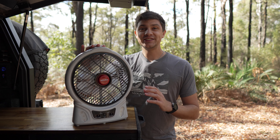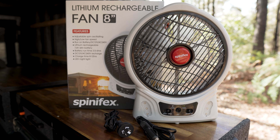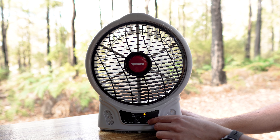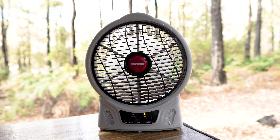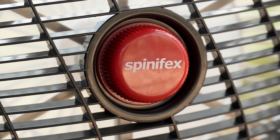For something a little bit larger, this eight inch model is the perfect middle ground between power and convenience. It moves an impressive amount of air thanks to the larger fan blades, but we still get runtime of up to three and a half hours on high speed and up to six hours on low speed thanks to the larger four amp hour battery.